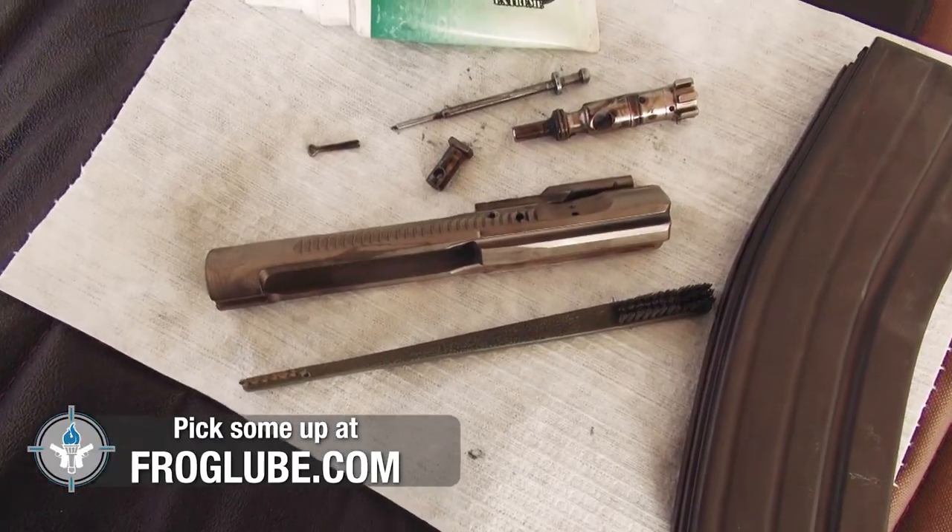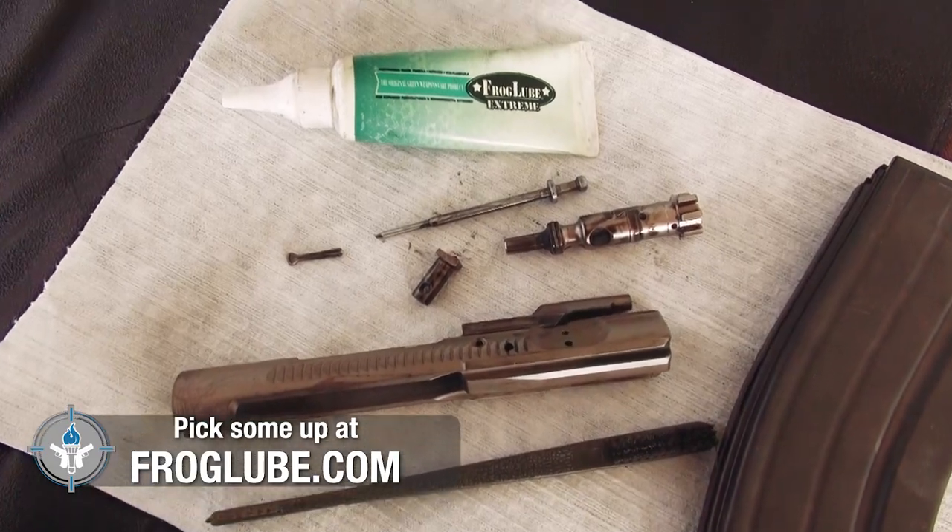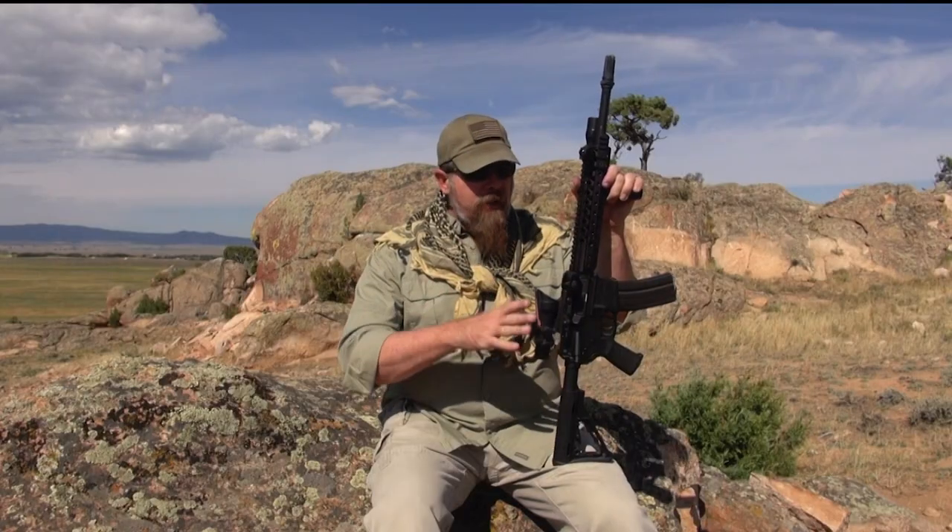Before I let you go, one very important thing: firearms, especially semi-automatic firearms, are simple machines, and machines work best when they're clean and well-lubricated. Before coming out to the field today — I'm at 7,200 feet above sea level — I disassembled this gun, used Frog Lube Extreme, cleaned the bolt and bolt carrier, put it all back together, and made sure all the parts that needed lubrication were lubricated so the gun would function 100% out here in the field.